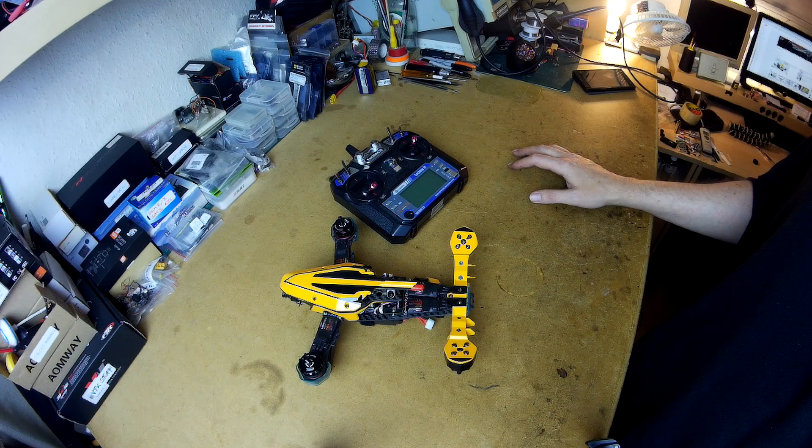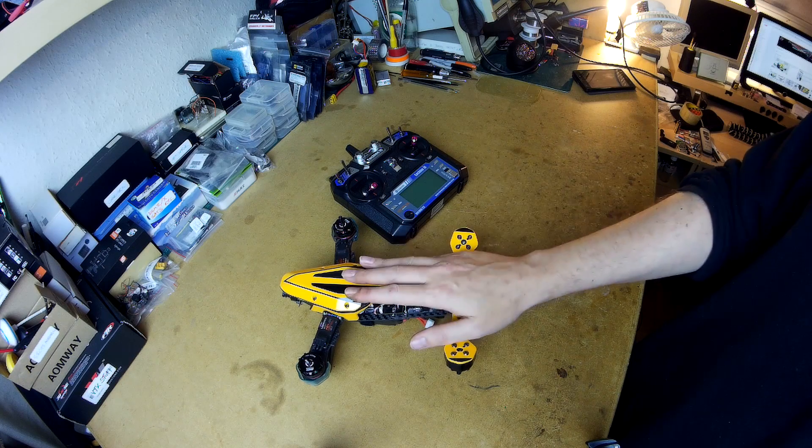I haven't got a suitable FC to go in at the moment, or four ESCs I want to take off anything else that's working to put on here. We'll see if Bangor are willing to send me any spares for this one. If not, I'll probably put some hardware on it in my own time. For now, this one's on the bench.